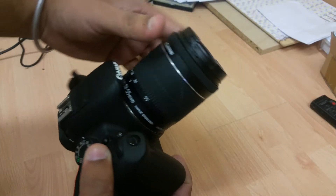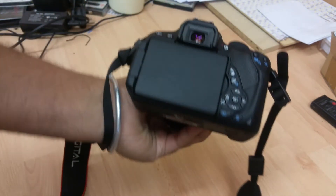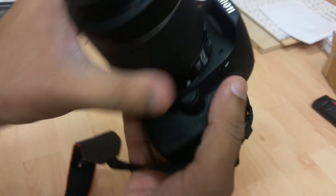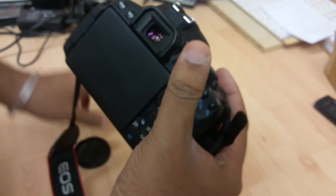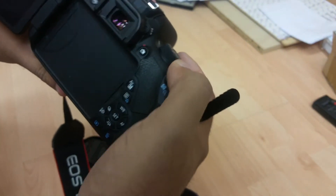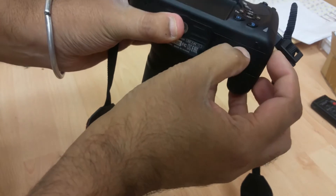Hi, welcome to my video. I'm going to show you a small fix you can do on a Canon T5i 700D camera. This is to do with the battery problem. The camera, if you have it, goes on and off intermittently. Let me switch it on — this is a charged battery.